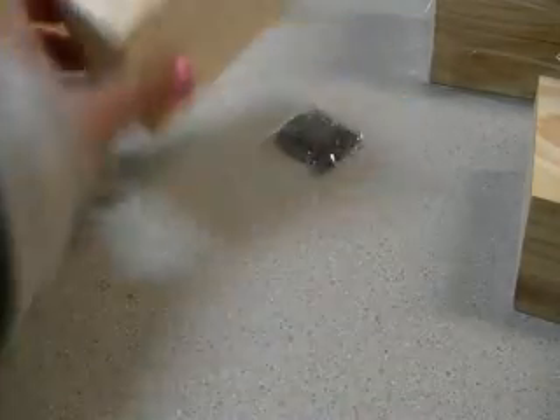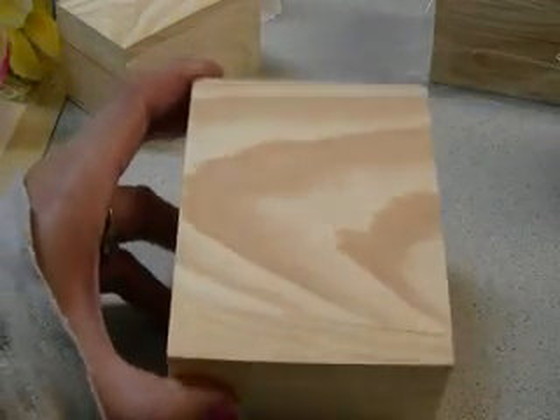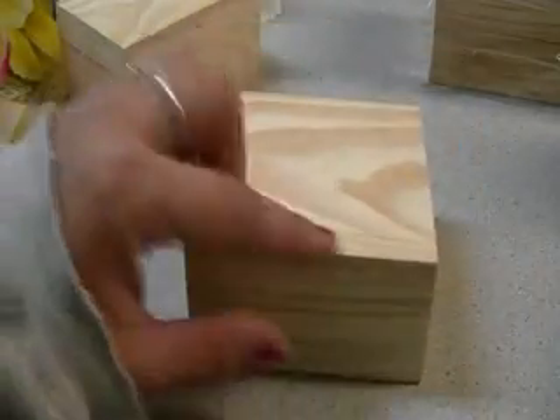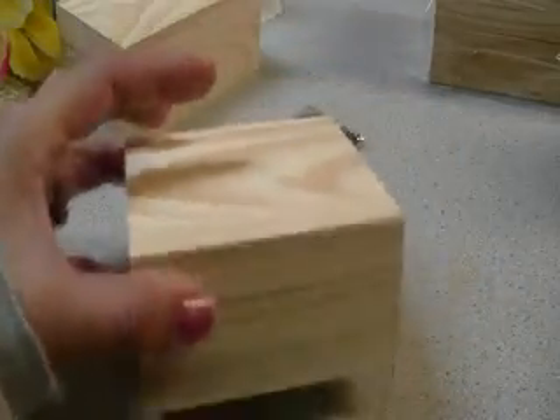I'm going to do it two different ways. I've got three of this size, and yes, I'm wearing another one of my big gray sweaters — they're just the most comfortable shirts in the world. This one is a lot larger. I was a little disappointed because this one had a crack in it, but it's the only one, and once you cover it up it's not going to be noticeable.